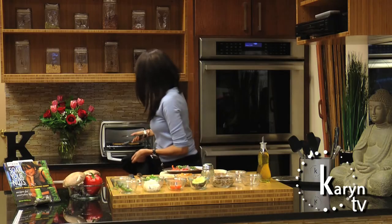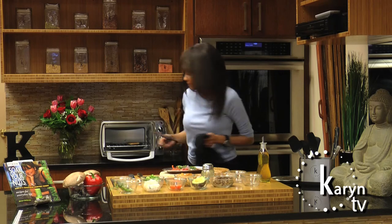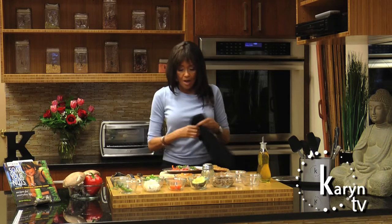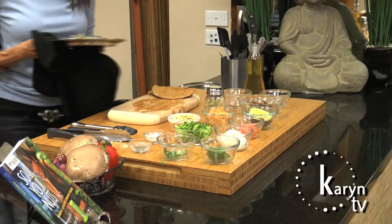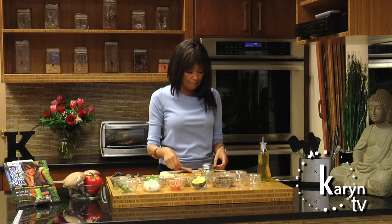Our pita bread is probably ready — yep, both sides done. Now we're going to pop in our veggies and just leave them in for just a few seconds to take the chill off and for all the vegetables to blend together. The layering of the food is very important.